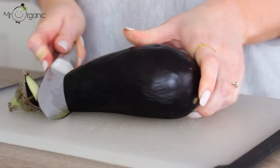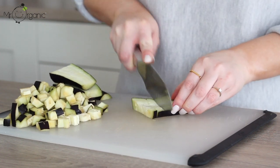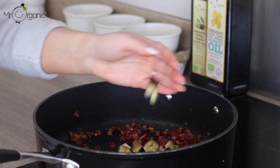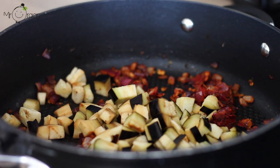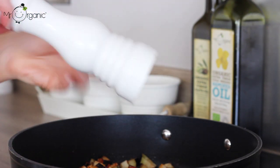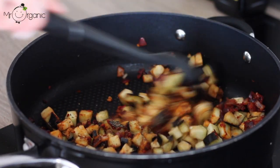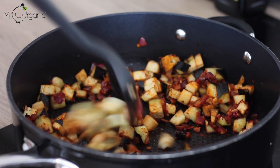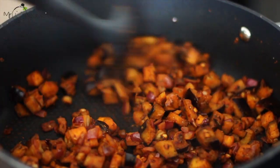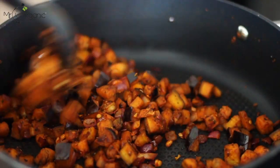Top and tail an aubergine, then chop it into small cubes. This is a great recipe if you have an aubergine in your fridge which needs using up. Add the cubed aubergine to the pan, season well with a good pinch of sea salt — this will also help draw out extra moisture from the aubergine — and also some cracked black pepper. Mix it through everything well and then cook the aubergine down for around 10 minutes until it begins to soften, then move the pan off the heat and leave the mixture to cool.